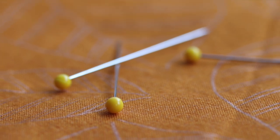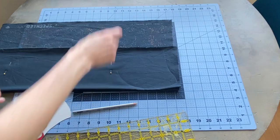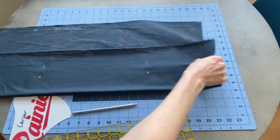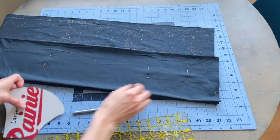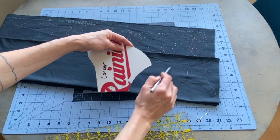I've seen a lot of comments in various places where people are concerned about using pins on their fabric because they are worried that it might create a hole that the virus could get through. So I made this video to show why I don't think this is something to worry about when making a face mask out of woven cotton fabric.